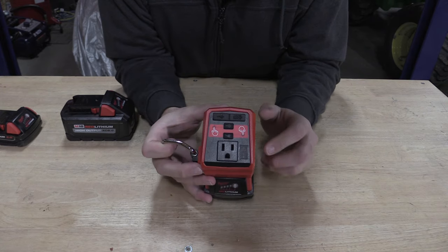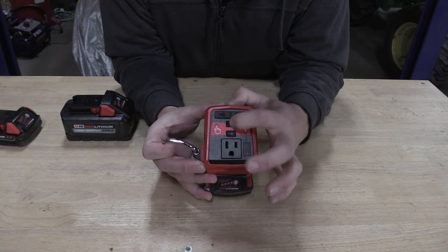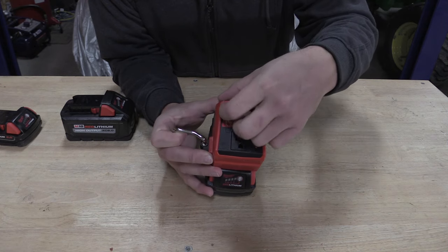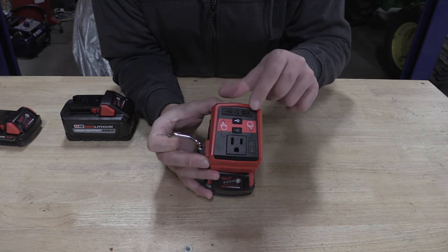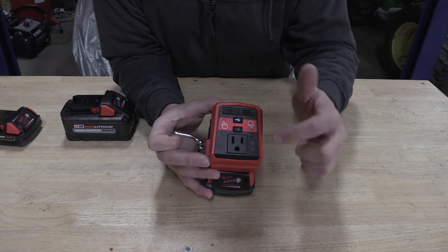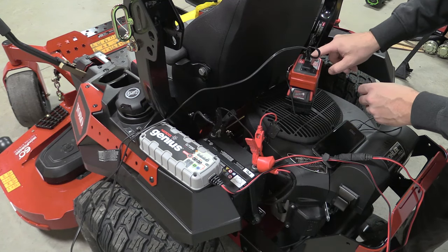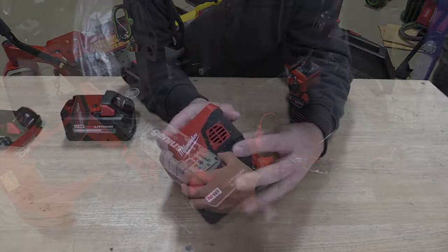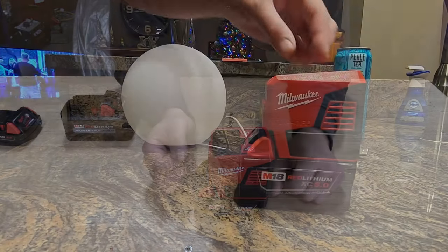If it gets too hot, it'll give you a warning and a temperature light. To use this, it's very simple: if you want to turn on the USBs, you just push that button — that turns on your USB-C and your normal USB. These are variable; I'll put all the specs in the description. You can run both of these at the same time including running your AC power — just push that button. All three can be running without issue. It's very quiet; the fan inside is running most of the time but you can see the inlet and outlet there. Super simple to use, very nice.